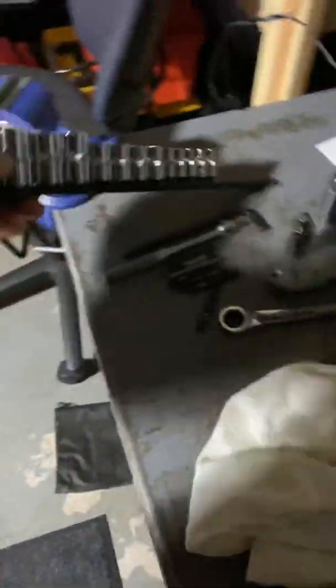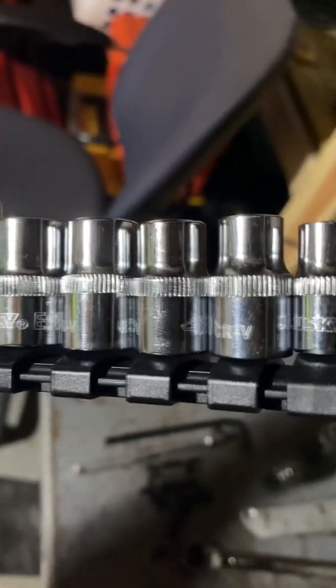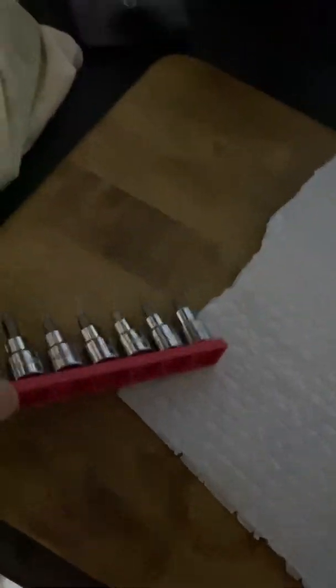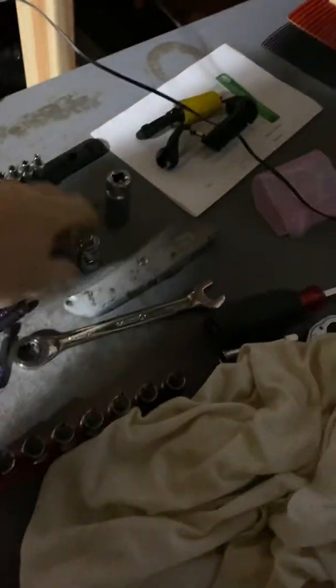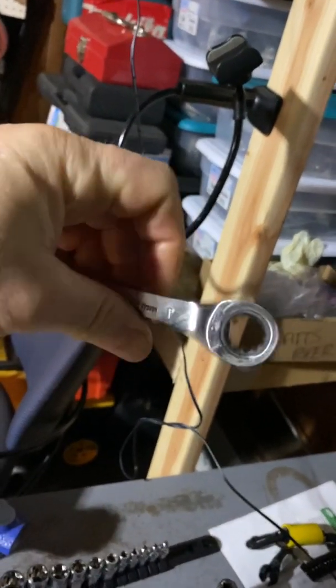For tools you need a torque socket set — nothing too crazy. You'll use maybe E20, E27, E30, E25 — just a couple in the middle of the set. Get one at Home Depot. You're going to need a couple of bits. This little elbow socket adapter came in handy a lot — you're going to need that. A couple of ratchets; the 90-degree ones would probably be better. You'll probably need 10mm and 13mm sockets.